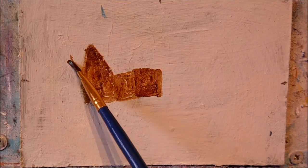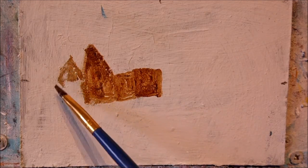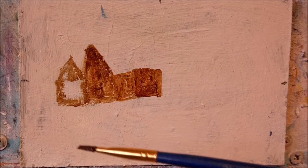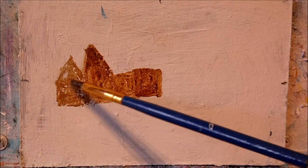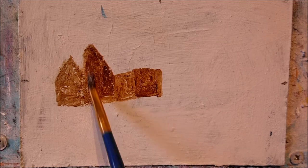Connected to this is the gable end of the cottage. This bit I'm painting in now is a kind of extension to the living room. Darkening down a few areas now just by adding another layer of burnt umber.